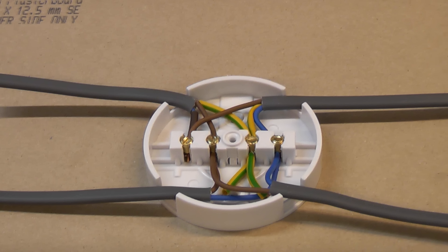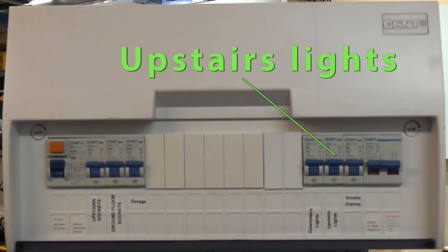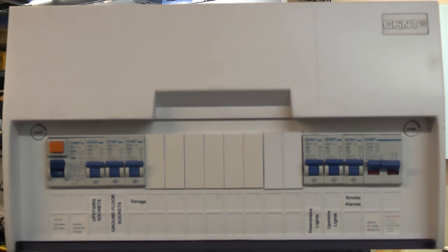To understand this fully I'm going to demonstrate this using the most basic of diagrams. Most houses have two lighting circuits — an upstairs and a downstairs. In this video we're going to look at the upstairs lighting circuit purely because it is easier to demonstrate.